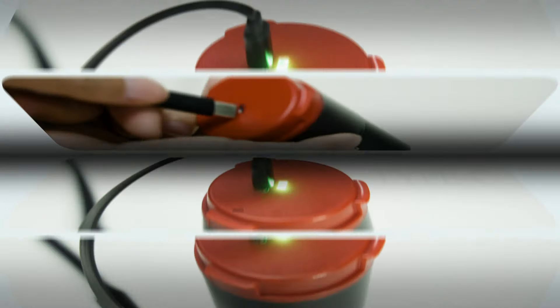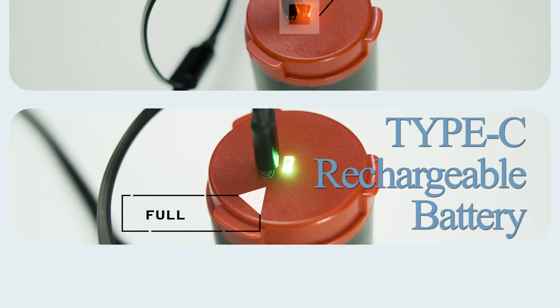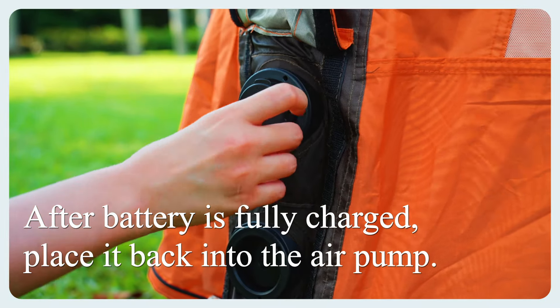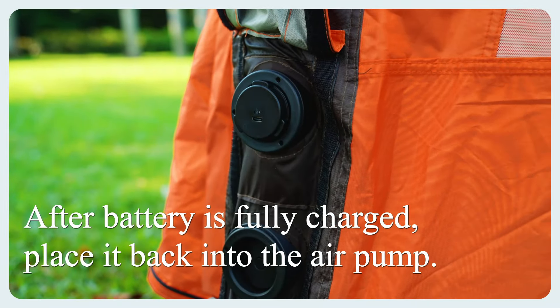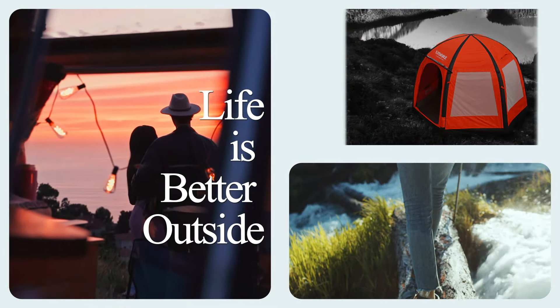After the tent inflates, remove the battery for charging. The Type-C rechargeable battery is easy to recharge. After the battery is fully charged, place it back into the air pump.